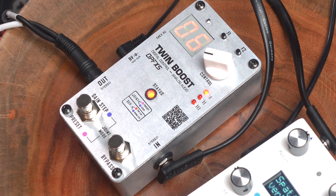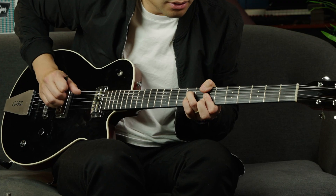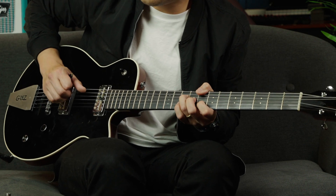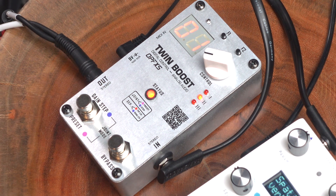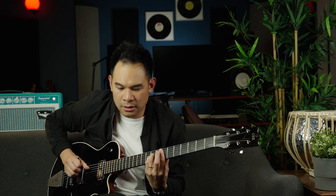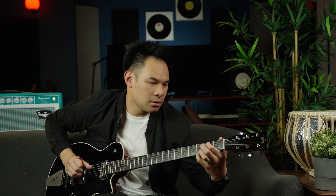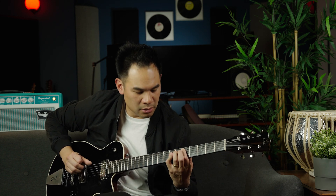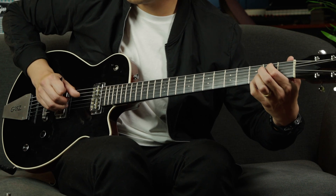First preset — more of the clean amp. Second preset — more of the reverb amp.